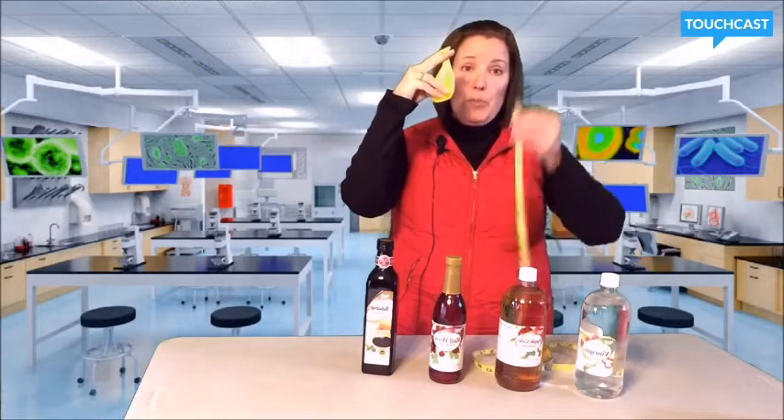I have the two components of a science fair project: a variable I'm going to change, which are the different types of vinegar, and the results I'm going to measure. In this case, I'm going to measure how big this balloon gets.